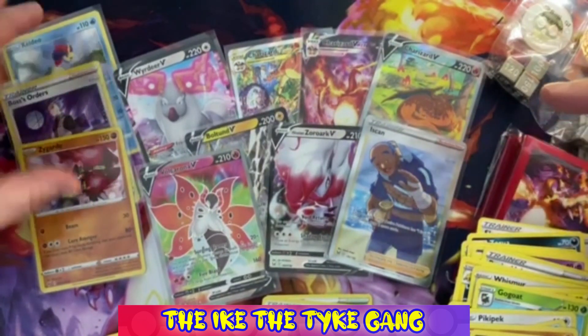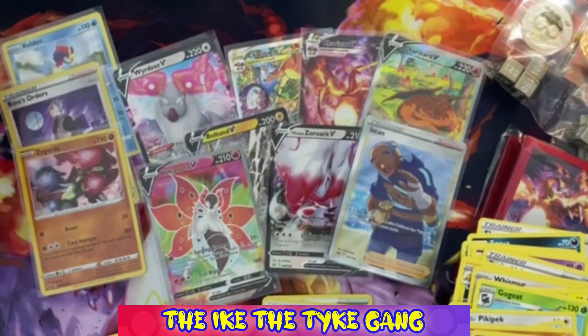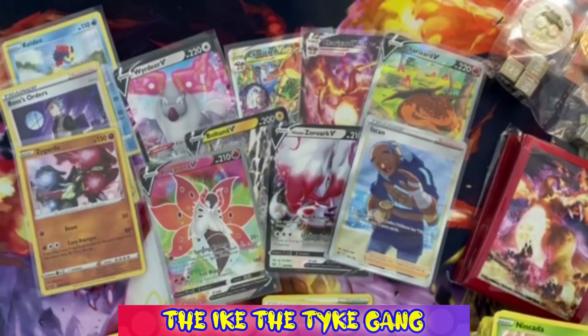Last Vivid Voltage pack: Garvantula, Gogoat, Peck Pikipek, Turtonator, Rayquaza, Chimecho - Nincada, a Reverse Delcatty and the last card is a regular Rare Jolteon. So guys, we've got two full arts, three V cards, three holos, and of course those awesome Charizard promos. All in all this was a really really fun box to open. Hope you guys have a Merry Christmas and we'll see you soon - goodbye!